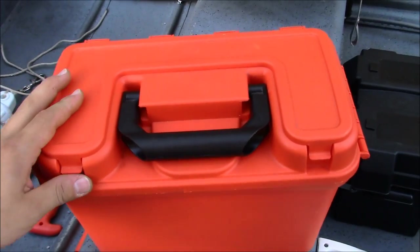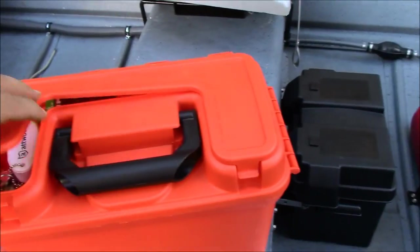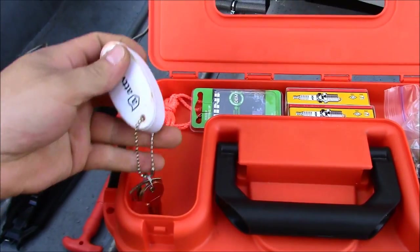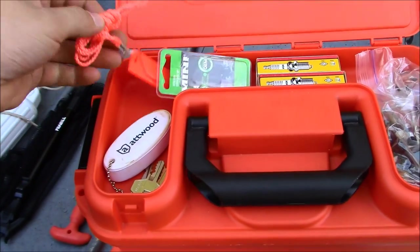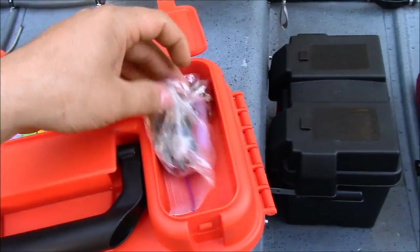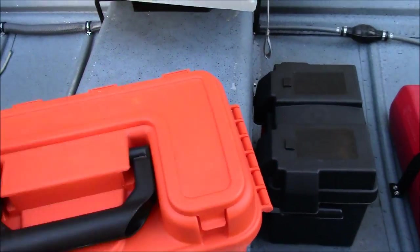This here is watertight and floats as well. The top is not watertight, just the bottom compartment. What I have up top: my floating keys, a whistle, spare fuses, spare spark plugs, and miscellaneous hardware.